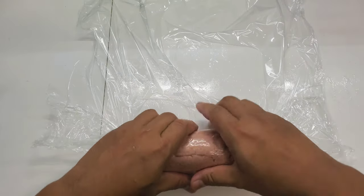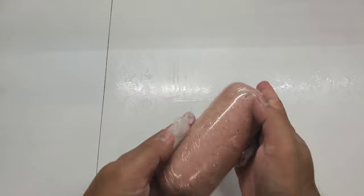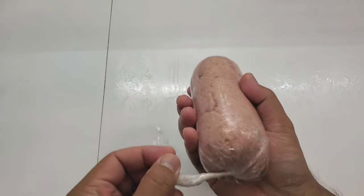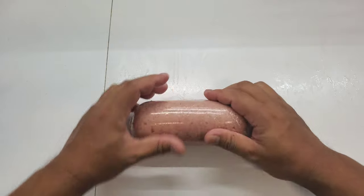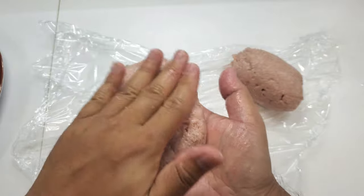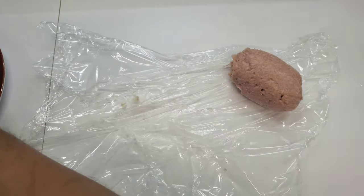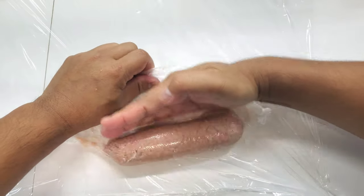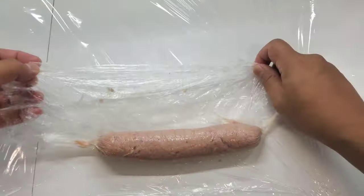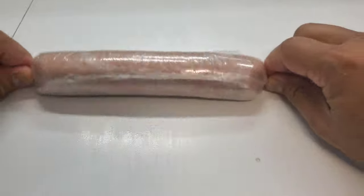Take half the mixture and put it into plastic wrap. Pull it towards you to get all the air pockets out, then twist and torque the edges so it forms a nice even loaf. Put this in the fridge to chill. Split the remaining pork mixture into two — flatten one portion to about an inch-thick disc for frying, and roll the other half in plastic, making it a little thinner and longer. This goes into the freezer for about 30 minutes to firm up so it'll be easier to handle before dropping into the fryer.